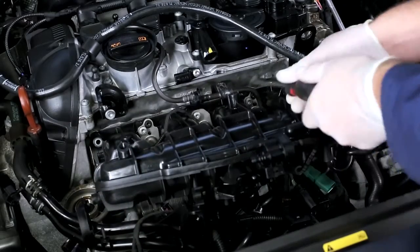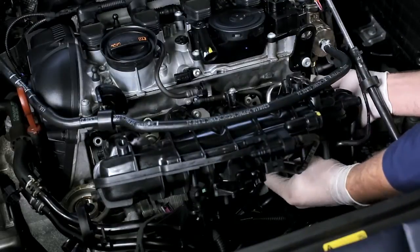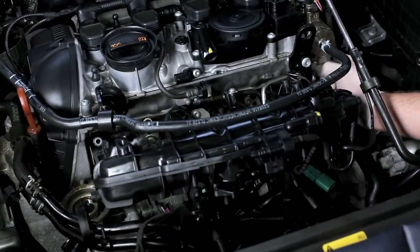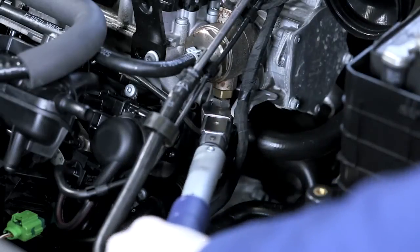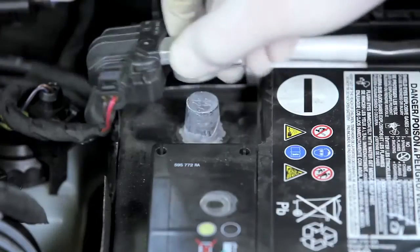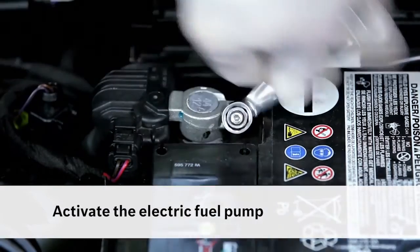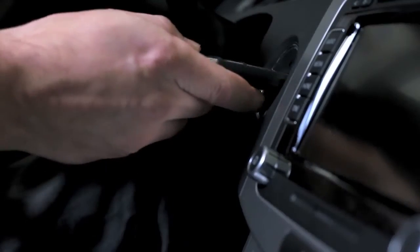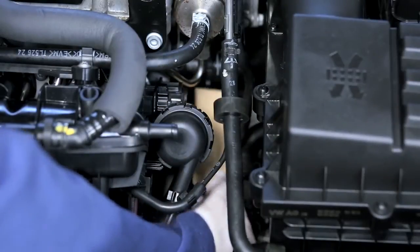Replace all seals and high-pressure lines according to the manufacturer's instructions. Install all attachment parts and torque tighten them following the manufacturer's specifications. Reconnect the negative battery terminal. Switch on the ignition and check the engine compartment for leaking fuel.